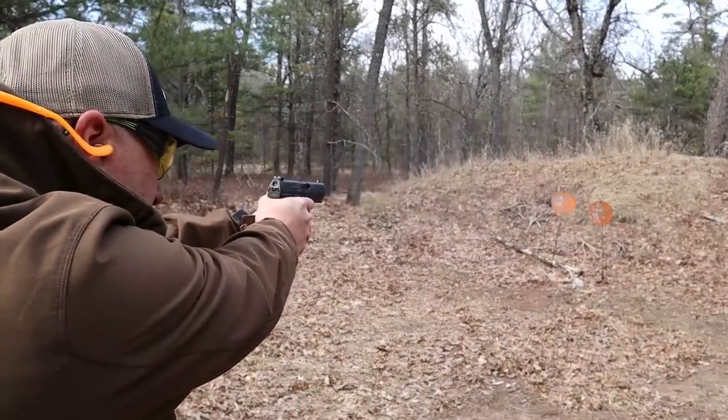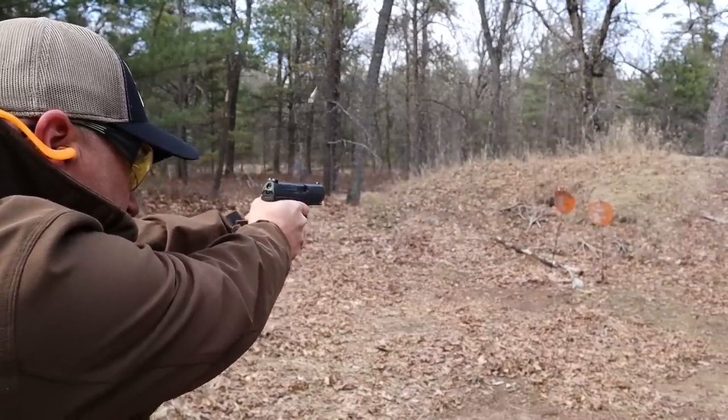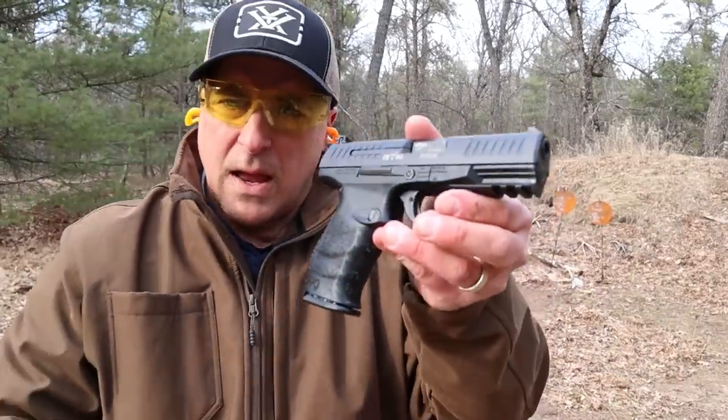Let's take a few shots. Big fan of the PPQ — I think it's top shelf. I really do think it is one fine handgun.